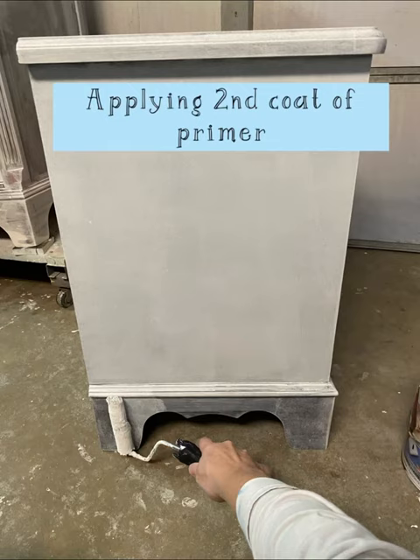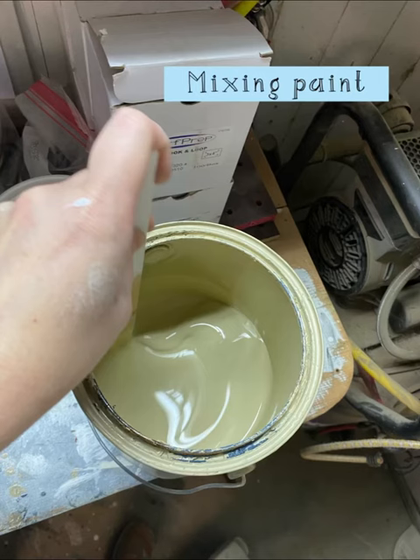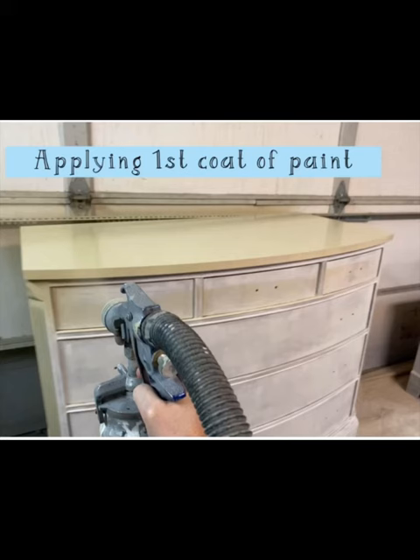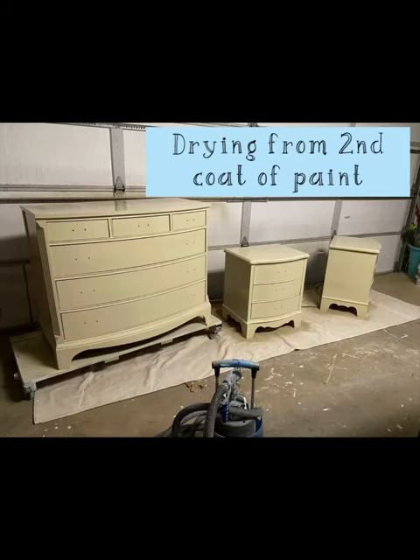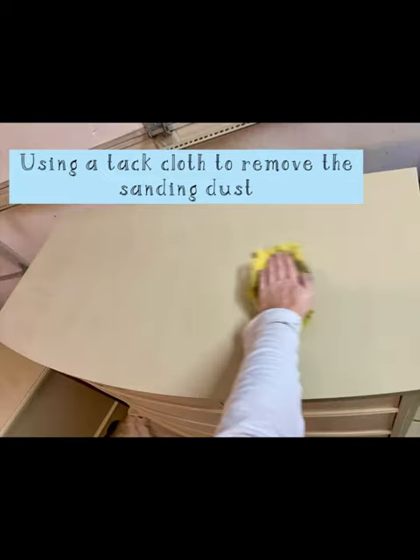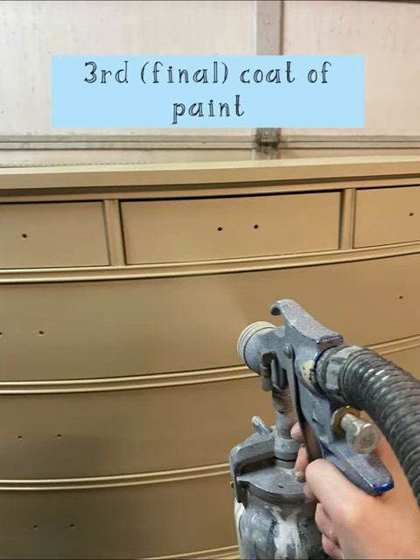Do a second coat of primer. And then comes the fun part — painting. Once I get the paint filtered, it kind of goes quick from here. I'll apply multiple coats of paint by spraying in this case, waiting the dry times that the manufacturer recommends. And then between the second and third coat, I do a really light sanding just to make it have a really smooth finish. I find a tack cloth is the best thing to remove the dust at that point.